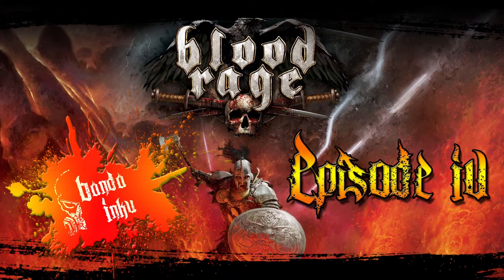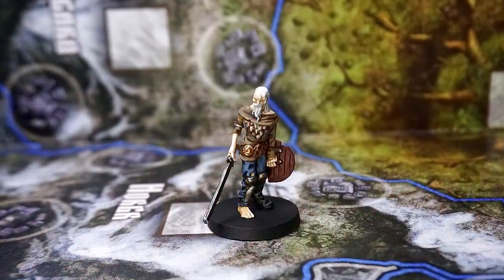What's up guys, and welcome to episode 4 of Banda Inkyu's Blood Rage painting series. Today we'll be painting the Soldier of Hell.